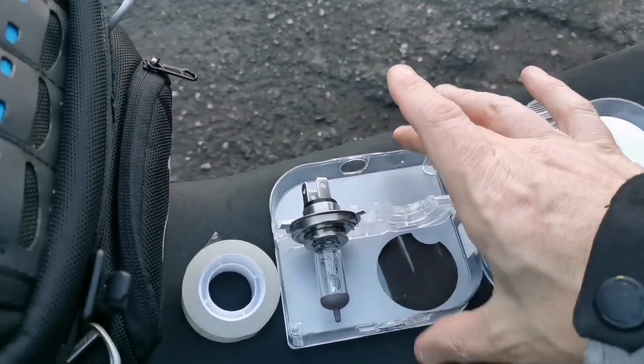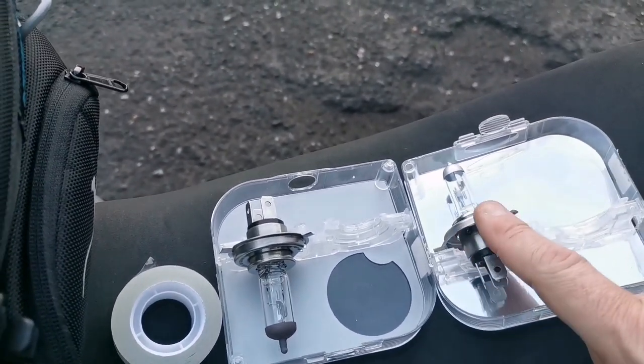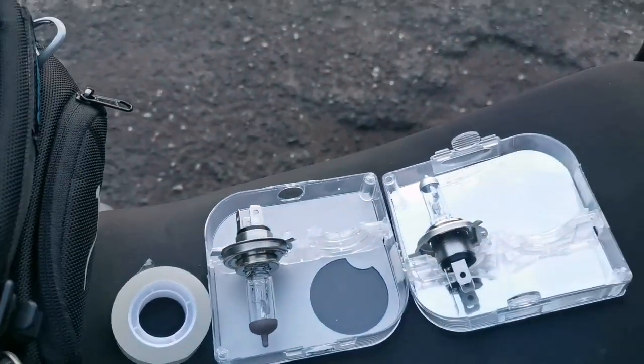These Osram bulbs come with two bulbs in the pack — there's still a bit of life left in my old one, so I'll keep it as a spare just in case. You're probably asking why I didn't go for the stronger, brighter bulb for the sake of a couple of quid. To be honest, I'm conscious that the headlight on the Himalayan sits quite high — I did a previous video where I found I was actually dazzling people, so I adjusted it down. I'm very conscious I don't want to be dazzling other drivers, especially riding in the dark in the rain. So I've gone for that happy medium — let's see if it makes a difference.